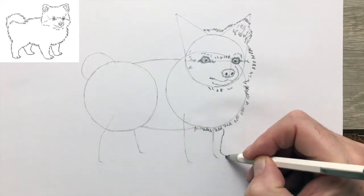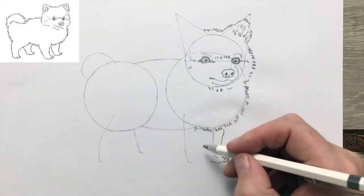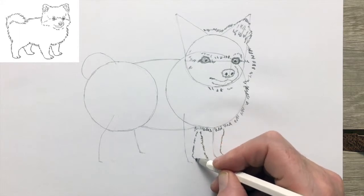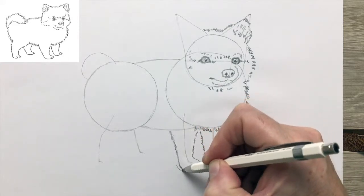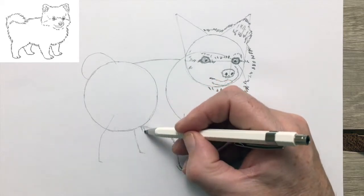The reason for that rough coat is that the Pomeranian is a miniaturized version of the Spitz-type sleigh dogs of the Arctic. You can imagine what kind of coat you need to be a sleigh dog in the Arctic. The breed is named for Pomerania, which is an area between Poland and Germany — it's part of both.